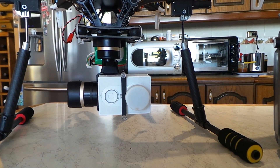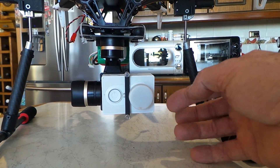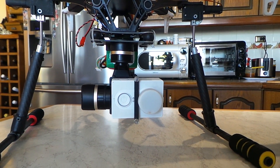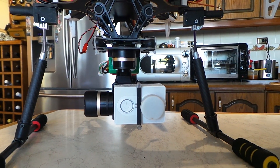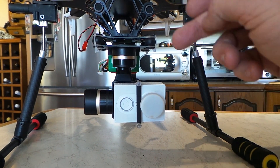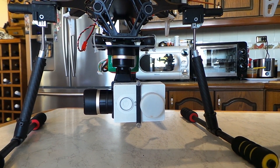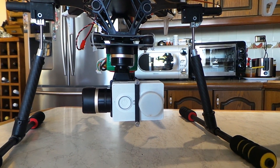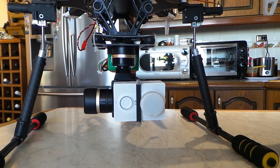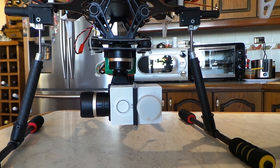What I haven't got on this yet is the cable that goes from the camera to transmit the video out - it's just recording, there's no FPV on it at the moment. But I do plan to put a cable in so that I can have a monitor or goggles looking at what the camera's looking at.